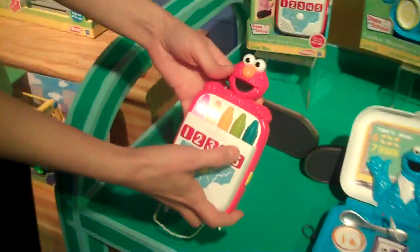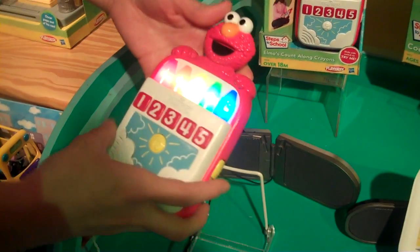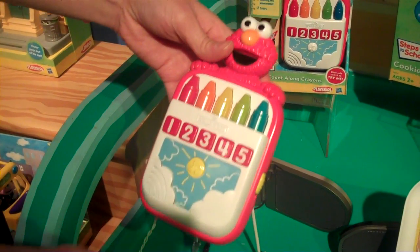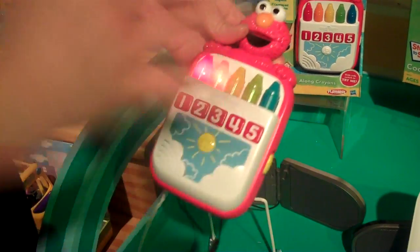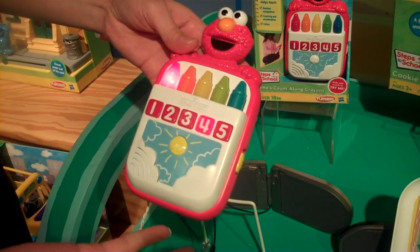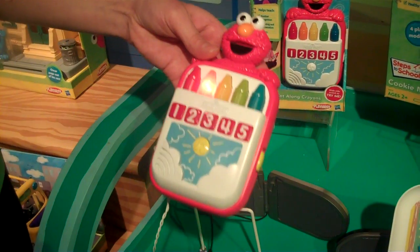Crayons teaches you numbers and colors and numeration — how many crayons equal which number or what color. In game mode, you pick whatever number, it will light up, tell you the number, and then tell you how many crayons equal that. So you'll learn numeration, and if you press any color, it will tell you the color.